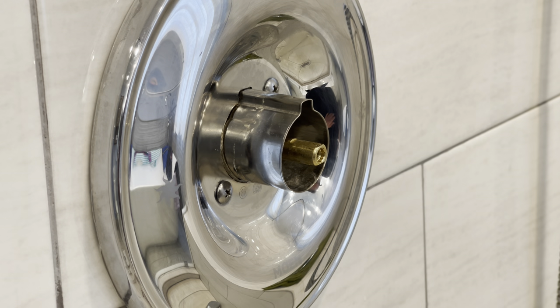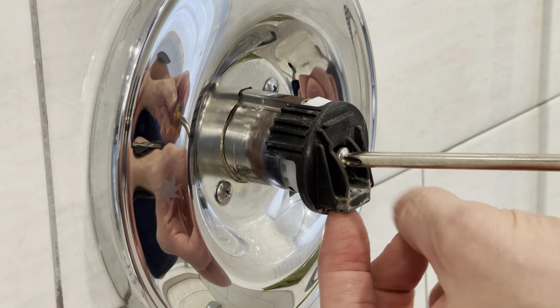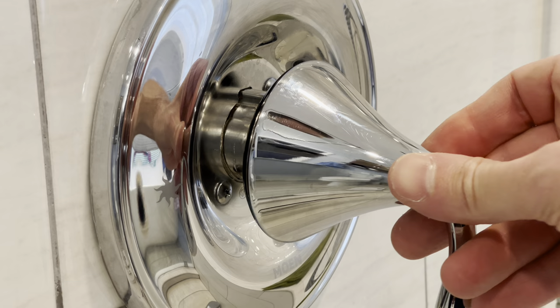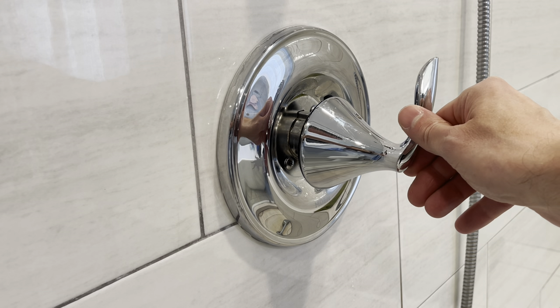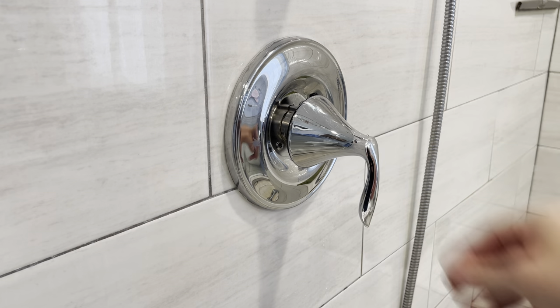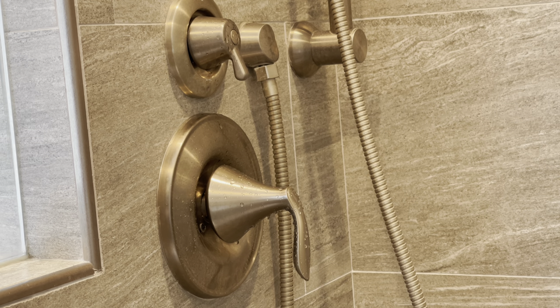Once you know the hot and cold settings are correct and it's oriented so the water is off in that position, slide the Posi-Temp clip back over the cartridge. With the hole for the Allen screw facing down, attach the handle and put the Allen screw back in. Test your water again — you should have hot water all the way over one side, a mix in the middle, and cold water on the other side. That's what to do if you can't get the faucet to shut off in the right position. We're done — we replaced the cartridge. Thanks very much for watching.